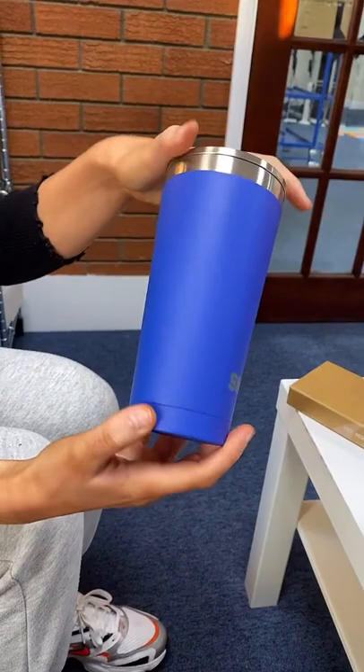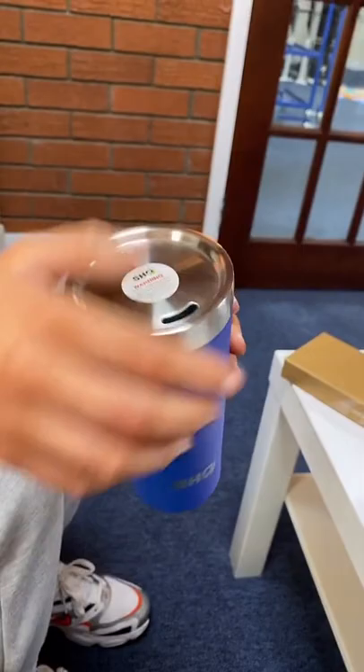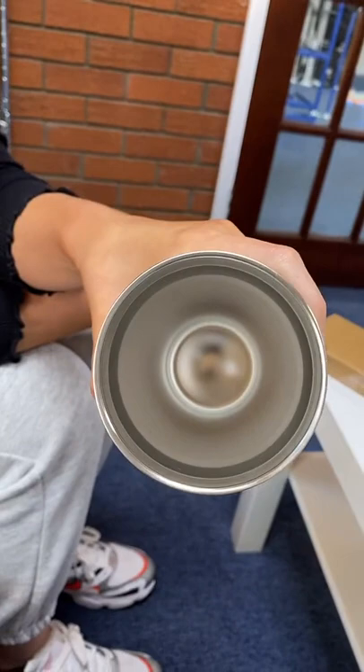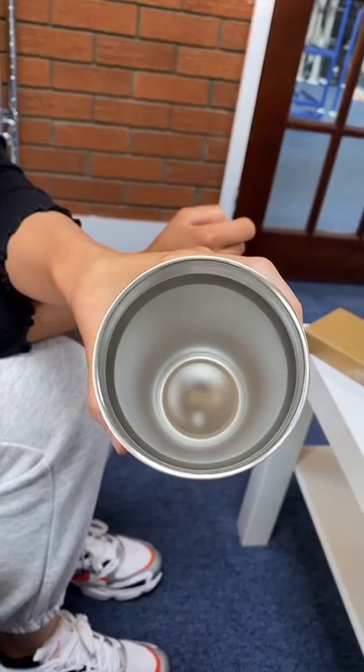This is what it looks like. Here's the lid at the top and then you unscrew that. That's what it looks like. And this is the inside. It will keep your drinks hot for six hours and your drinks cold for 12.